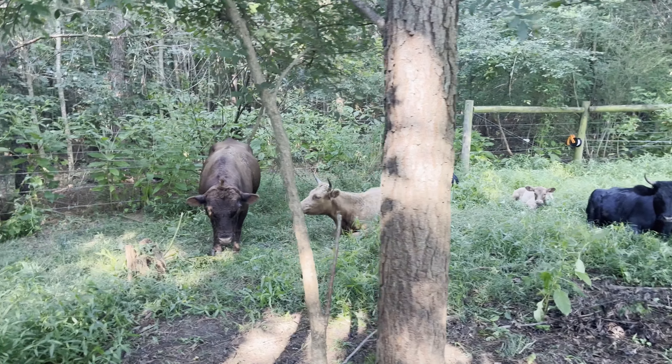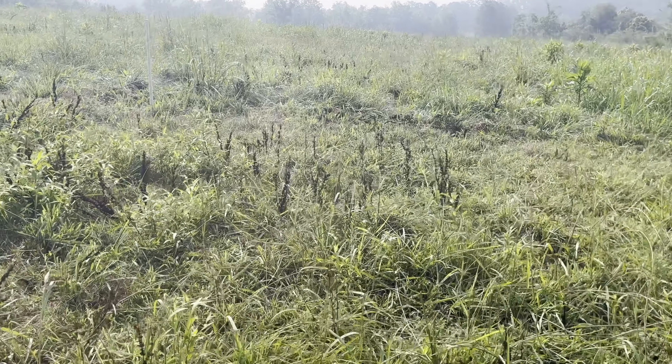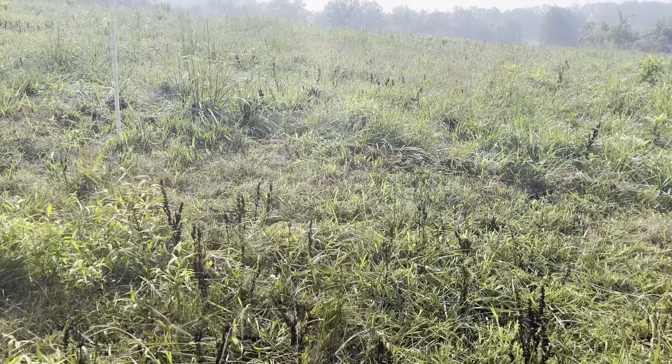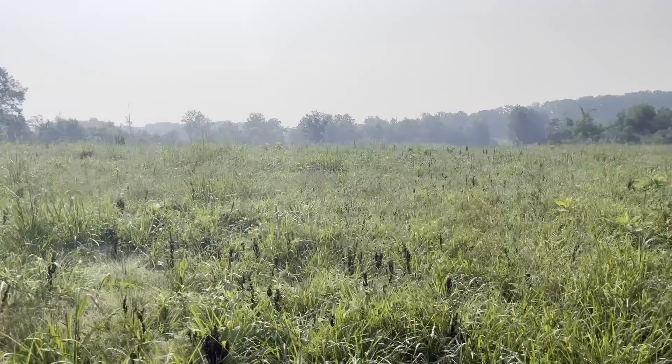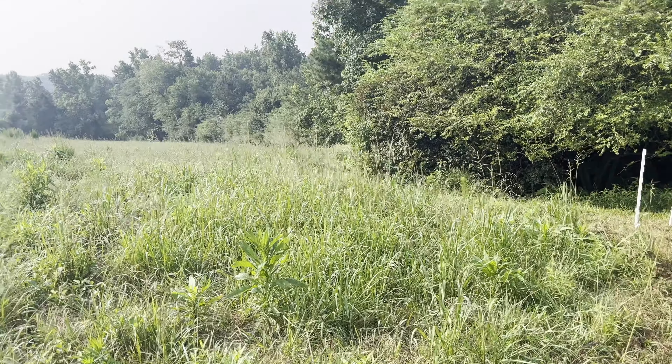So we'll take a walk over here. We do have some dung beetle action. Their manure is getting a little stacked up here and there. So the forage here... not as much protein. I think I need to move them a little quicker.